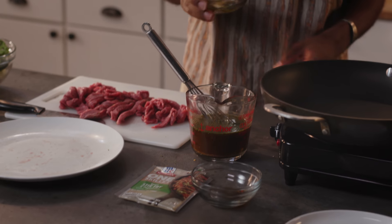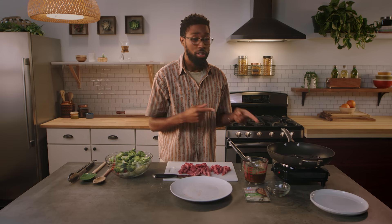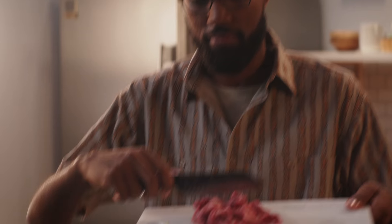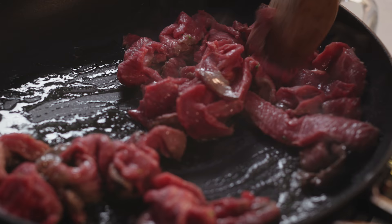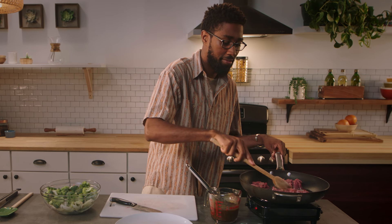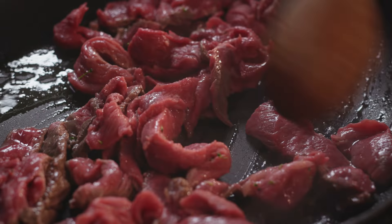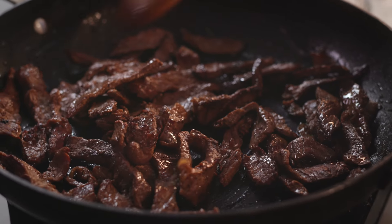We're going to add a little vegetable oil to our large non-stick skillet, already on medium-high heat. Once the oil starts to shimmer a bit in the pan, we're good to go. First, we're going to add our steak right in there. You want to keep stirring this constantly — it's only going to take like three minutes to cook all these pieces. Keep this moving, keep it cooking, keep it sizzling. And it looks like our steak's done.